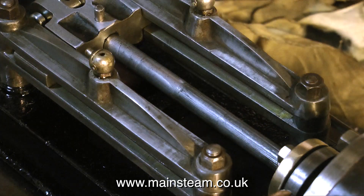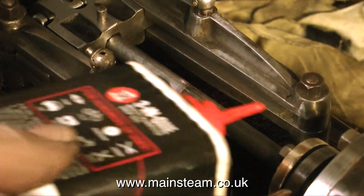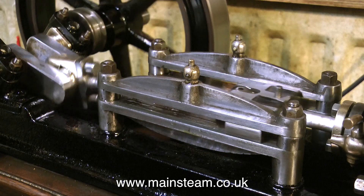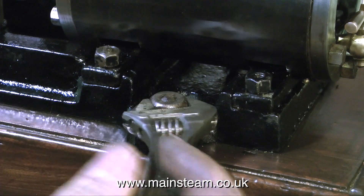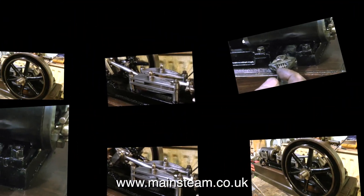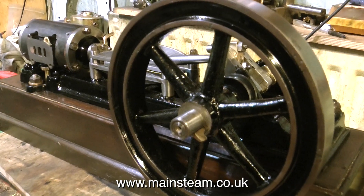Don't forget to oil the piston rod before moving the engine back and forth. A newly fitted gland may be a little tight, and if it's too tight you can easily score the piston rod — you do not want to do that. I'm checking that everything runs freely, and indeed it does, so I can bolt the entire engine bed plate to the wooden base. This engine renovation is almost complete — once I make the new steam chest cover it's a simple job to assemble everything and the engine will run. Thanks for watching and I hope you found it useful.